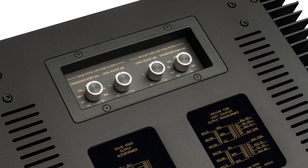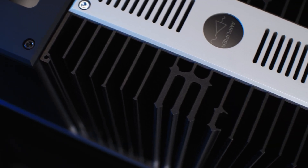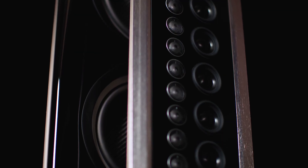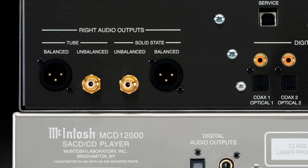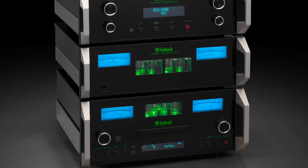We also provide an active crossover that allows you to precisely match the response of the amplifiers to that of the loudspeaker with no interference at the frequency crossover point. Another implementation of our hybrid drive technology includes both a vacuum tube and a solid-state output section. The listener has the ability to select which they want depending on the type of music they listen to.